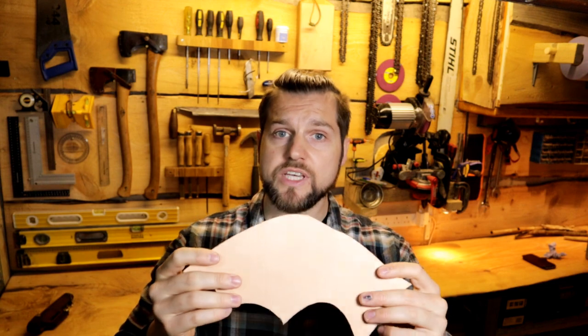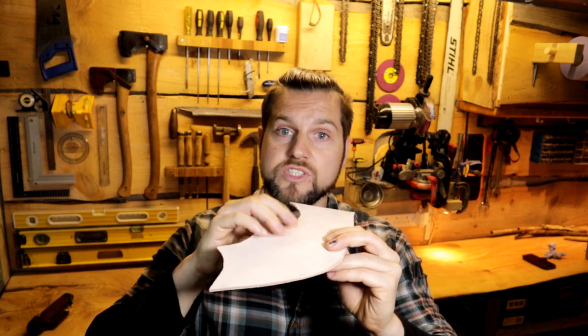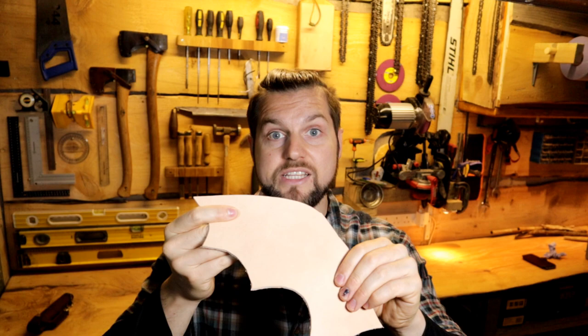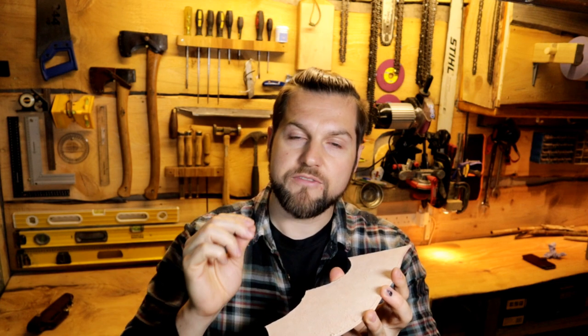Another thing to consider is what side of the leather to use for stropping. The higher quality the leather, the less it matters — both sides will do just fine if your leather is good and stiff. The grain side will give you a finer edge than the flesh side, but the stropping compound will stick and be absorbed by the flesh side better. If you're stropping large rough blades more often, I'd recommend the flesh side. For very fine precision blade sharpening, go with the grain side. Put any questions in the comments — there's a lot of confusing information out there.